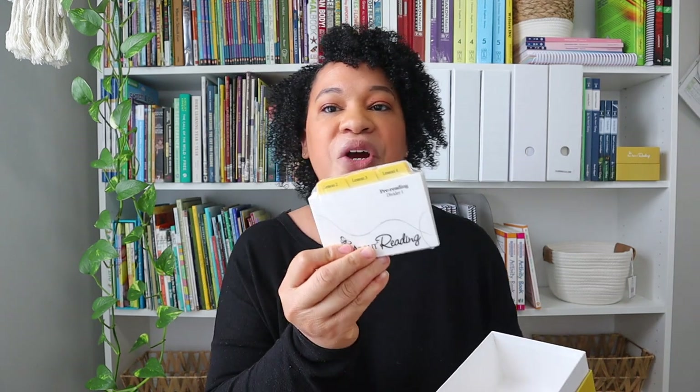I also have the All About Reading pre-reading activity box. This is where all of our picture cards and Letterstown cards are going to go, and it has cute little dividers — same as All About Reading Level One. The pre-reading also has dividers where I can divide off the lessons we're doing and track what she's mastered and what she hasn't mastered as far as letter sounds.